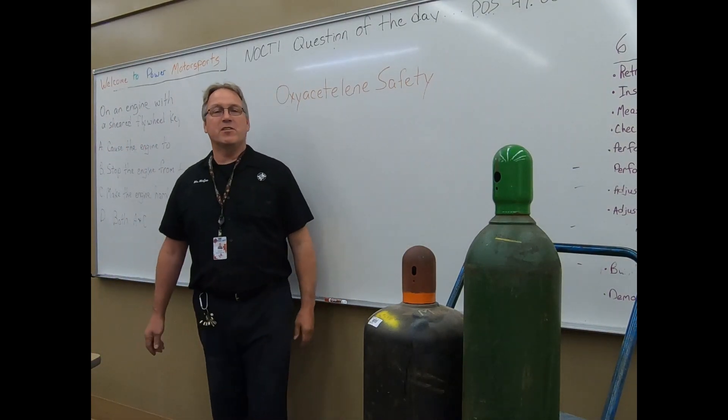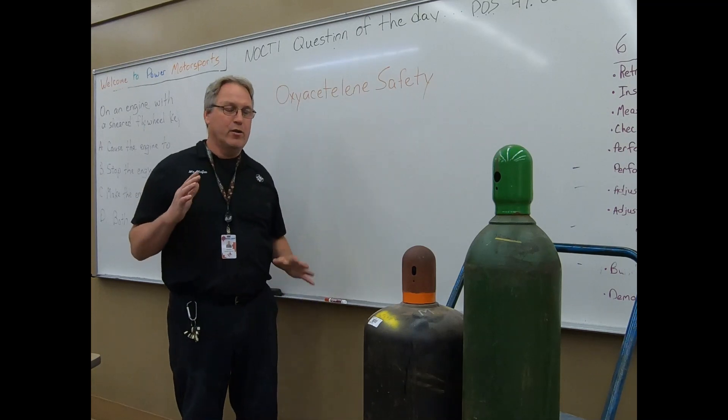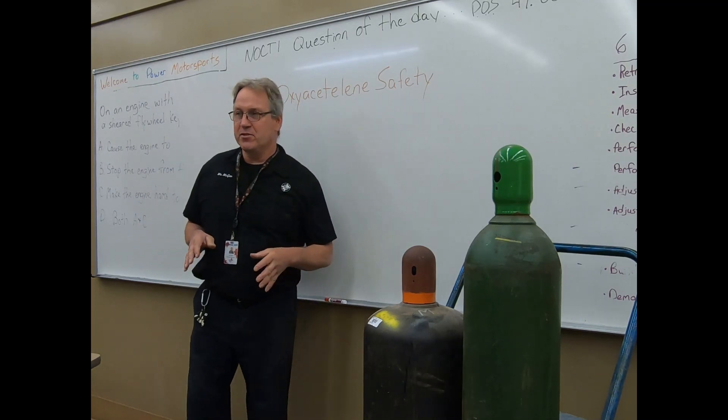Good morning, everybody. I wanted to start this lecture off by first explaining the way this is going to go down.